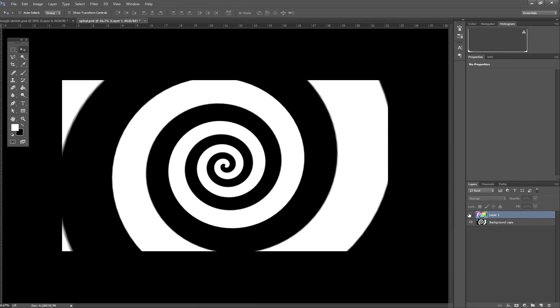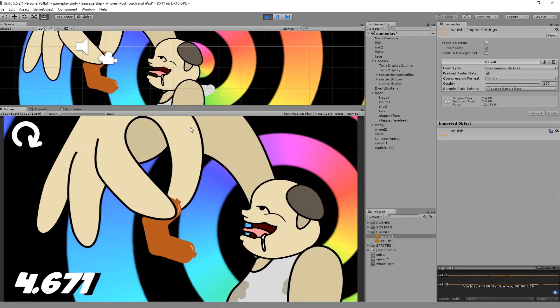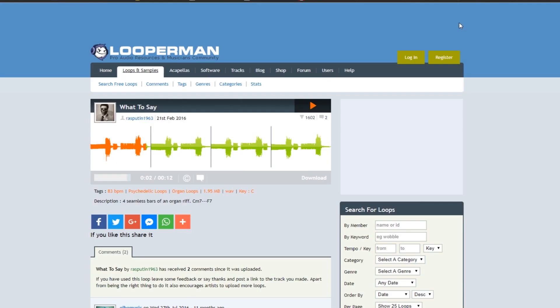I got an image of a spiral and added some colors, then animated it to spin continuously in the background. I made some moist sound effects with my mouth for sausage noises and slaps. Looperman.com has a lot of free music loops you can use for projects — and this is the one I used, which has been playing in the background.